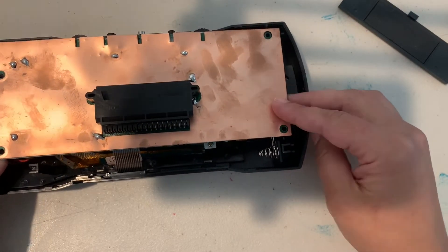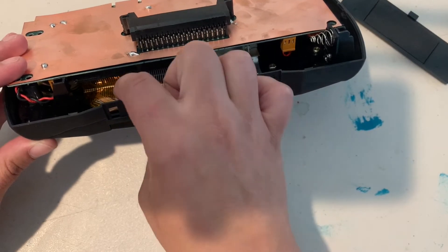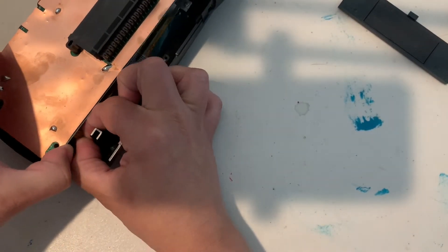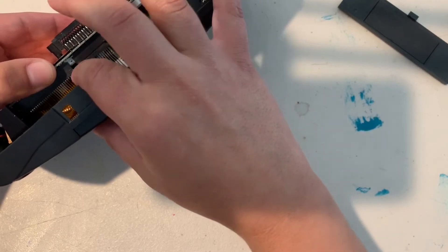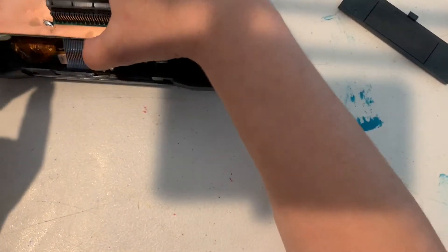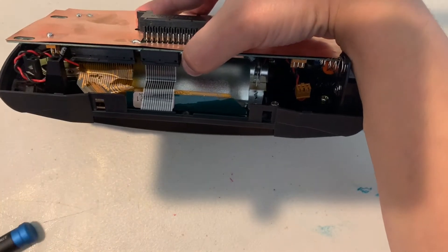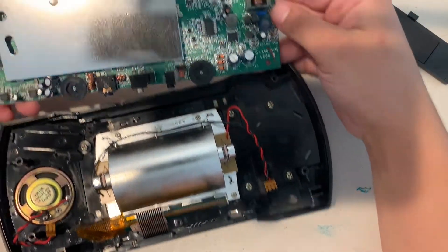Then you're going to take the motherboard and gently lift it up. Be aware there are two ribbon cables and two wires that need to be disconnected — the ribbon cable here and here, followed by the wire for the speaker and the backlight wire. You can disconnect them in whatever order you find easier. Most Atari Lynx units have a little latch — just press down and it will release the cable on either side. And now your motherboard is free.